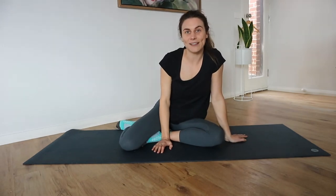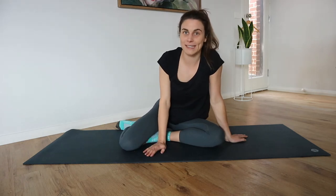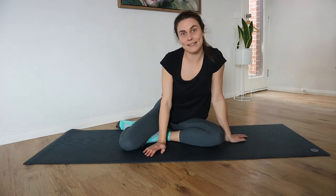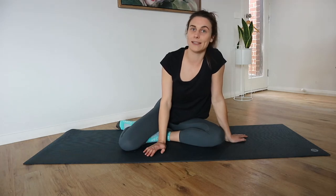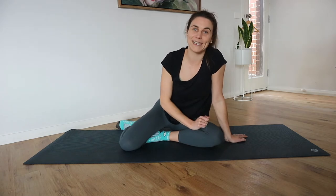Hello and welcome to this mini ab class. You're just going to need a mat, a towel, or just a soft surface to lie down on — no other equipment needed. I'm going to go through the exercises one at a time just to demonstrate, then we're going to do each exercise for one minute with a mini break in between. At any time, just hit the pause button if you need to rest and then join back in when you're ready.